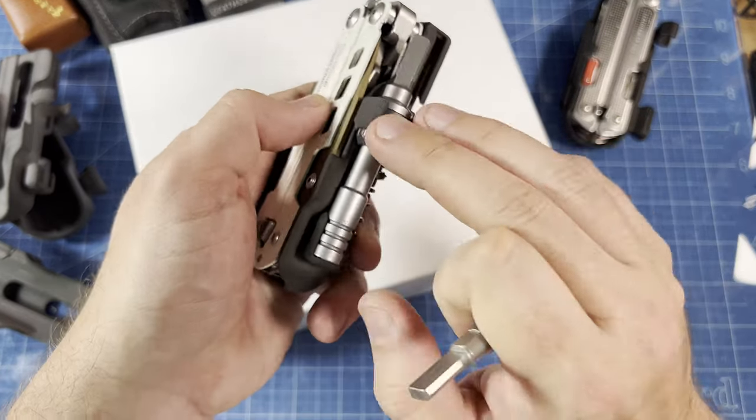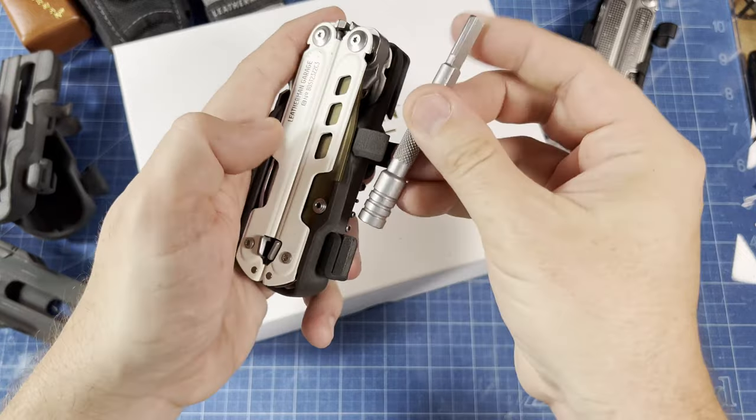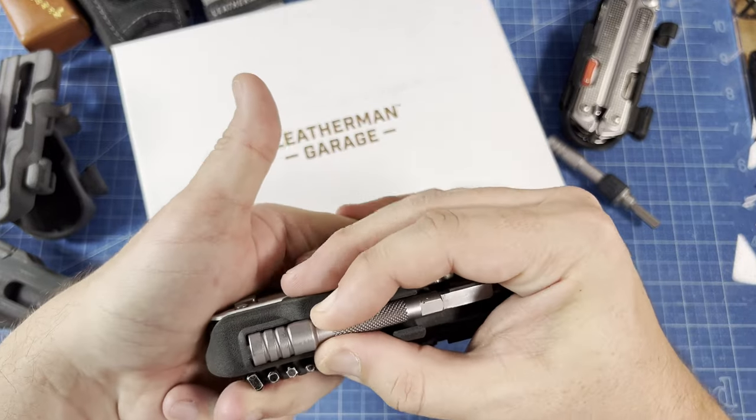I do offer a version for the ratchet driver or the bit extender, depending on what you want. The bit extender is a little more slim against the side with a smaller grip than the ratchet driver version, but works otherwise the same way.